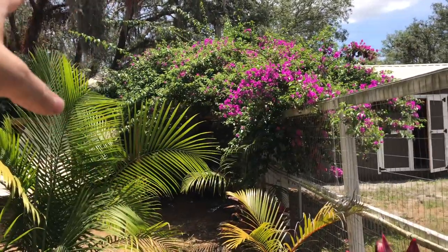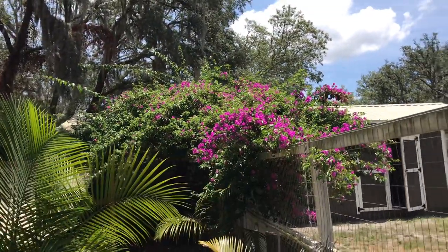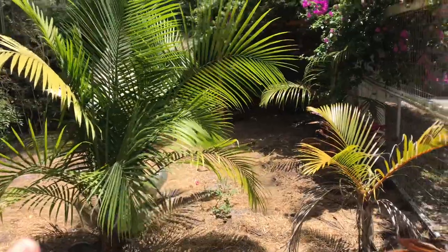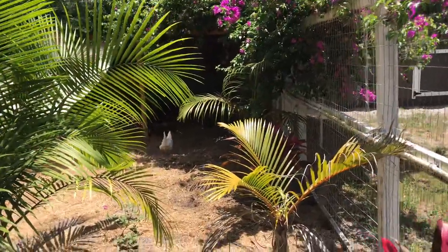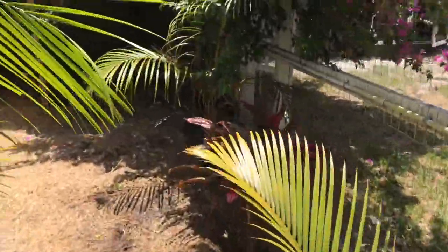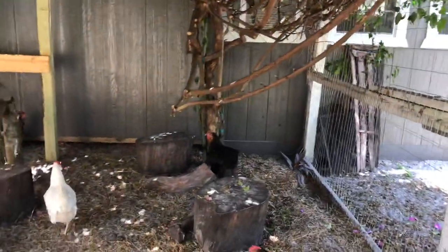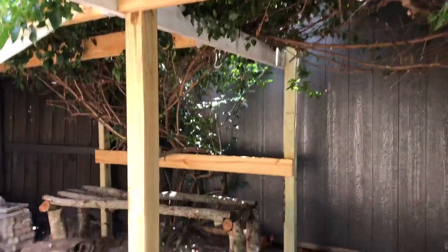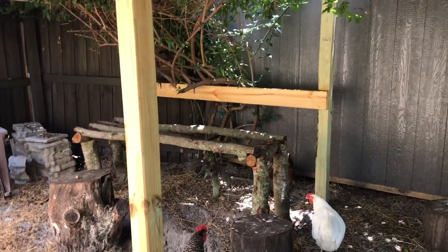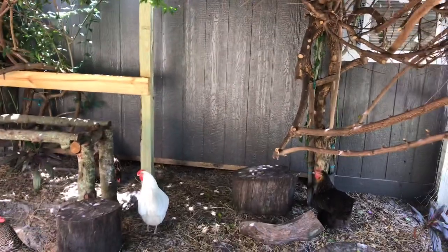One of the things we have for hawk protection, because there's a lot of hawks out here, is this massive bougainvillea. They love to hang out under that bougainvillea, especially when it's hot out. Here's their little hangout spot right up next to the building, and here's the big old bougainvillea that's just completely taken over. We made them that chicken bench a couple months back — they hang out on that and have this whole area back here to use as shade, which is considerably cooler.